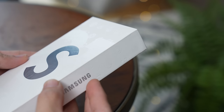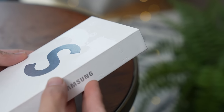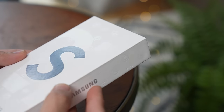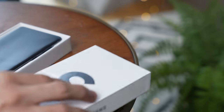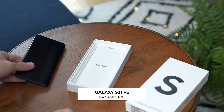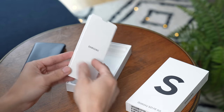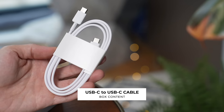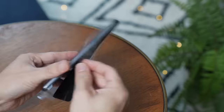I'll keep this short and sweet. The S21 FE comes in this white box. If you look closely, there's fun iconography engraved on it. When you lift up the cover, it's pretty straightforward — phone first. Next up is this packet, which contains a SIM ejector tool, a USB-C to C cable, and user guides. That's it. Not much else to see here.